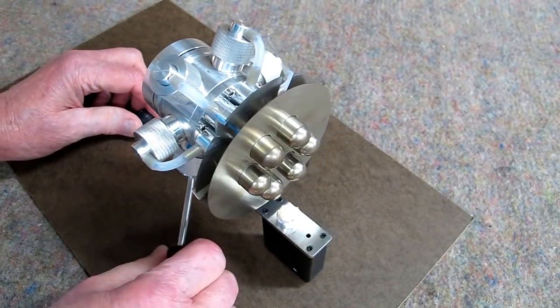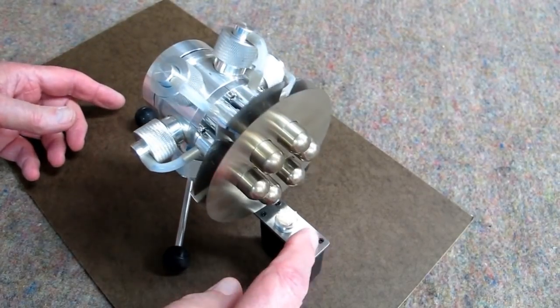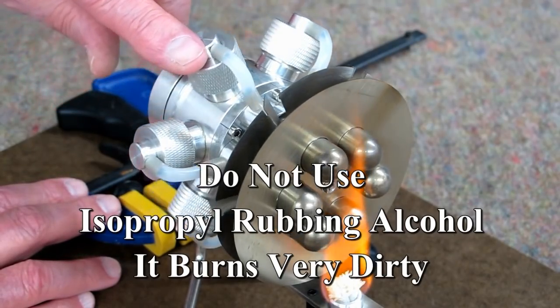I'm going to put this on this piece of board just to give it a little more stability — this tends to be a little bit tail-heavy without that gun hanging out here. Generally if you let this preheat for a minute it's ready to go, and it doesn't care which way it runs.